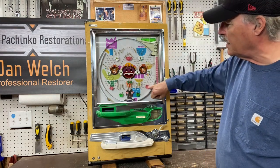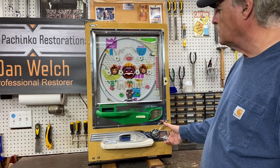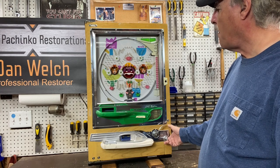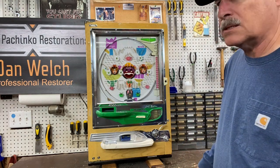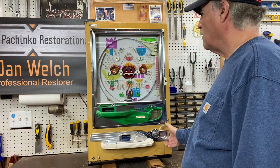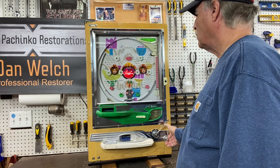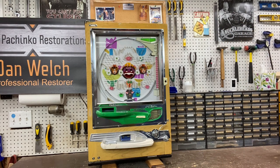That was a jackpot — it went in here, went over to here, and opened up the tulips. Now we've got a bigger target to aim for. Let's see if we can get another win. There it goes in the tulip! So that's the '71 Nisogen Model B — let's see if we can get a few more wins before we go. Hope you like it!